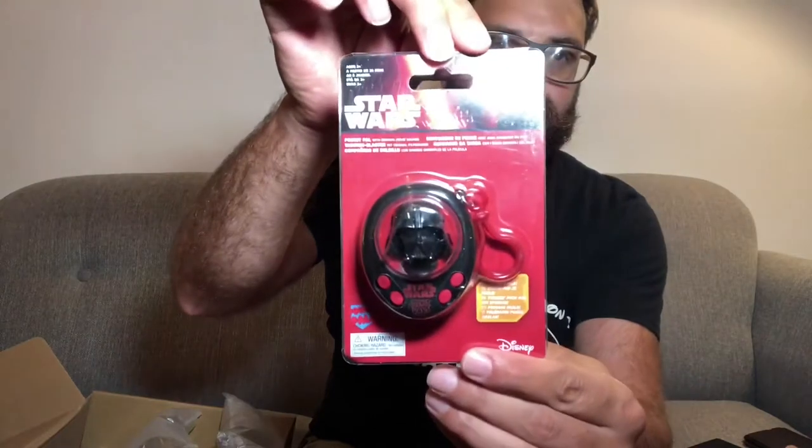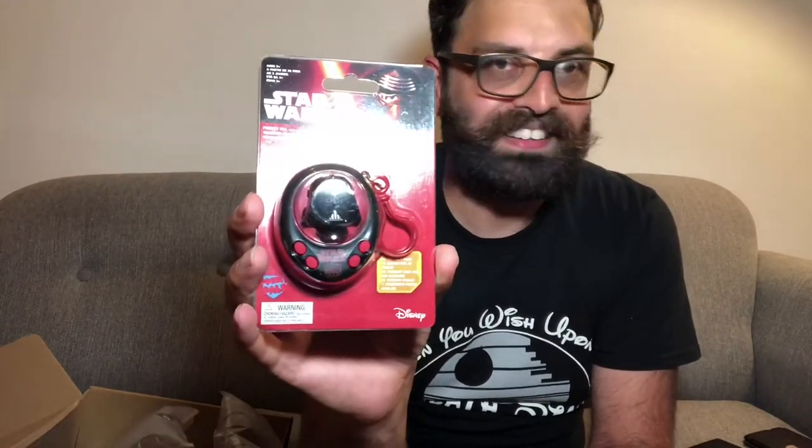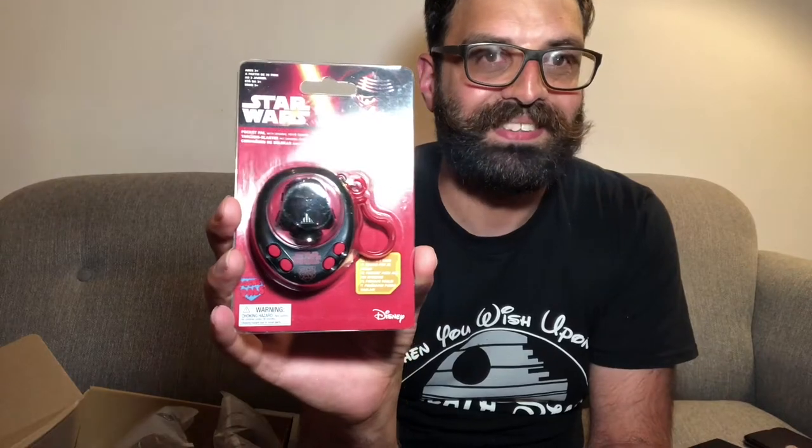Next one — a key ring! It's a Darth Vader keyring and it's got buttons that make noises. Let's see if it works — that's cool!